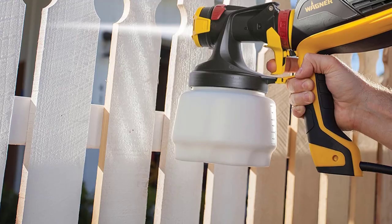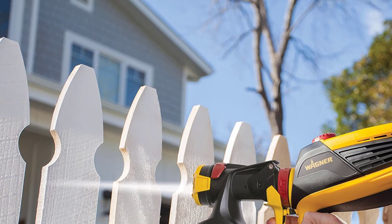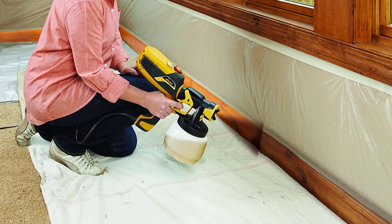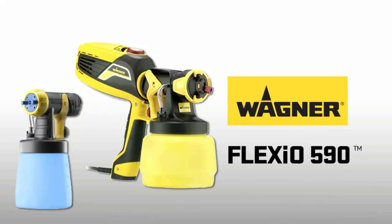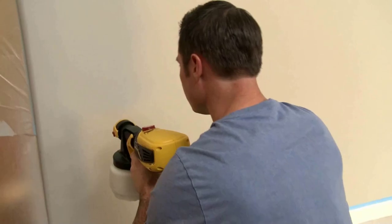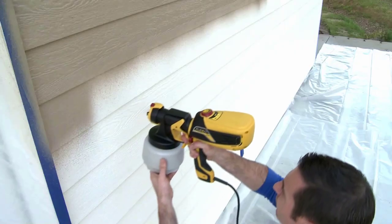Number four: the Wagner Spray Tech FLEXiO 590. This is the best handheld airless paint sprayer on our list and the most portable device. It's suitable for a wide range of projects and always leaves a clean finish without any paint streaks or blotches, thanks to its iSpray nozzle for spraying paint on larger surface areas.